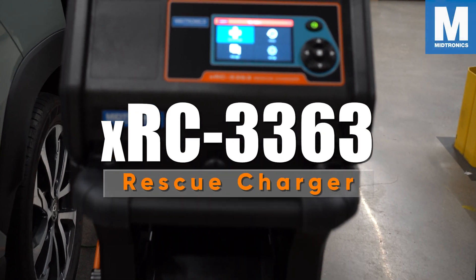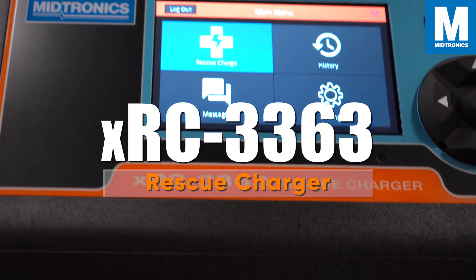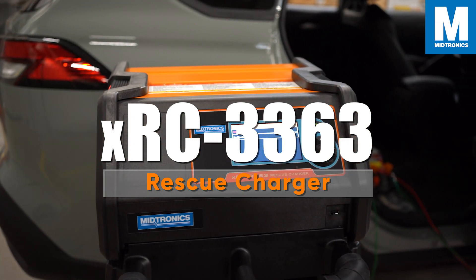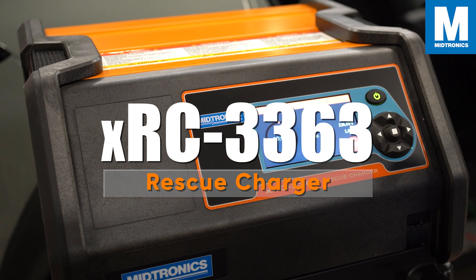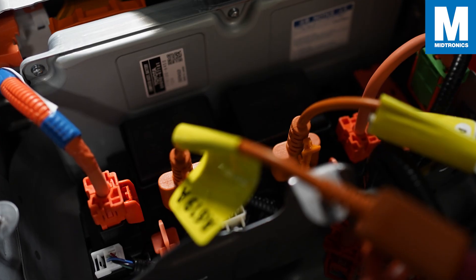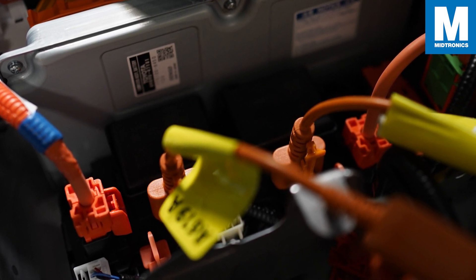Hi there and welcome to this demonstration video for the XRC 3363 rescue charger. The XRC 3363 rescue charger represents the second generation rescue charger of Midtronics' EV/HEV battery service tools, enabling technicians to jumpstart hybrid vehicle high-voltage batteries quickly, efficiently, and safely.